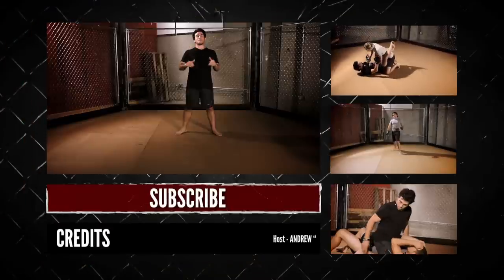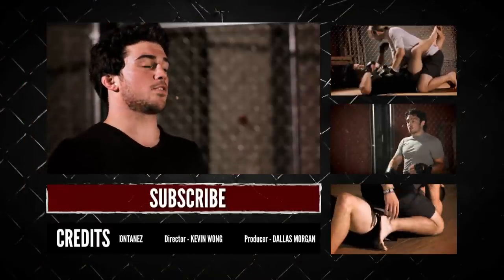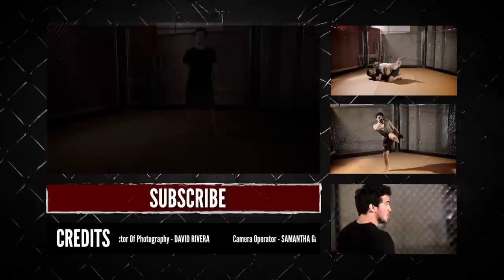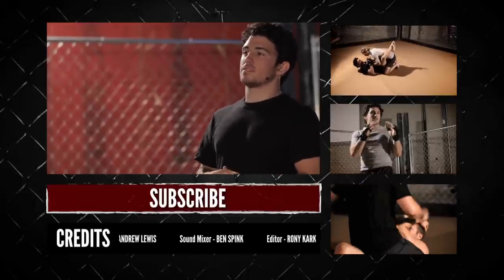So that was the triangle choke — my personal favorite move. Subscribe to our channel so you can leave us a video response of you teaching me your favorite move. I'm the Squid, this is MMA Surge, and I'll see you next time.